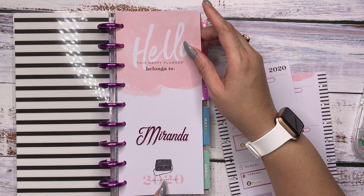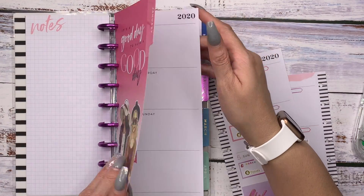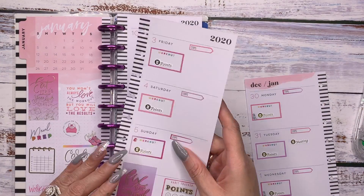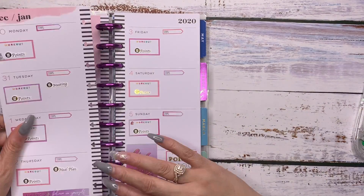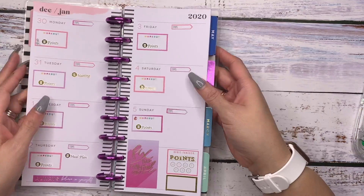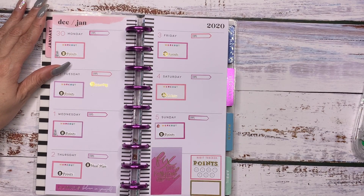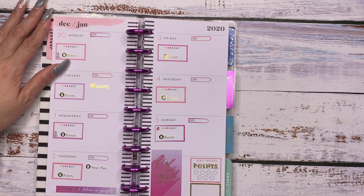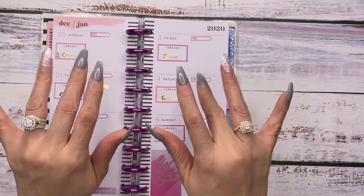Did y'all notice this cute little bag right there? It's so cute. And then we've already highlighted our Tuesdays. I didn't put any notes in there. We have this encouragement page right there. And boom — there we have it for our first Hapanichi slash skinny classic planner spread for 2020. I hope you guys enjoyed. If so, don't forget the three things: like, comment, and subscribe. I'll see you soon. Ciao, Bella.